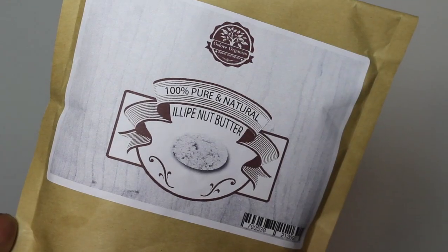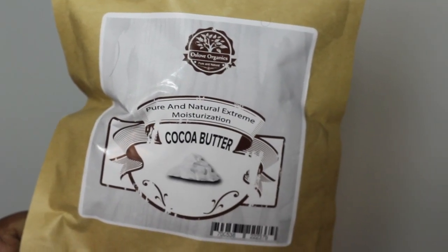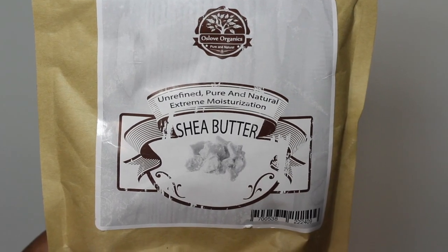Today, I'm using butters from Ozlove Organics. All of their butters are USDA certified organic and are 100% natural with no chemical preservatives whatsoever.